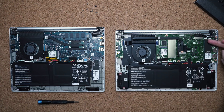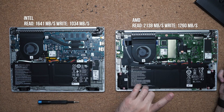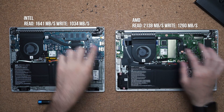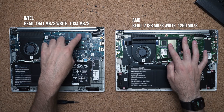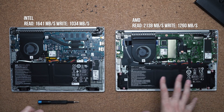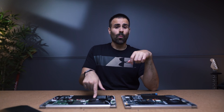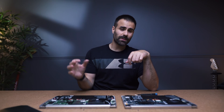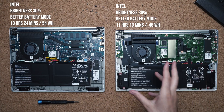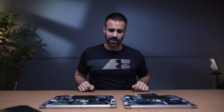Internally, not much is upgradable except for the M.2 NVMe drive, which by the way is faster on the more affordable AMD option. RAM is soldered onto the motherboards — you can't upgrade it. You do have a smaller battery in the AMD version, about 48 watt-hours, but it's only using a 1080p display and I was getting about 11 hours and 15 minutes before needing to charge. Both laptops have Wi-Fi 6, and both are super easy to get inside.